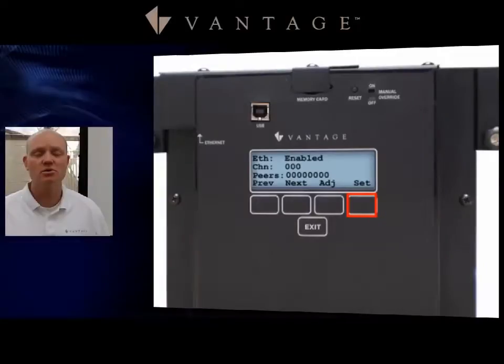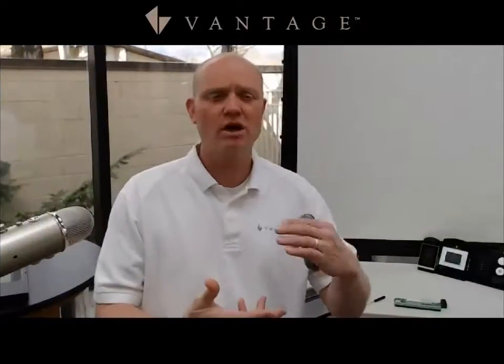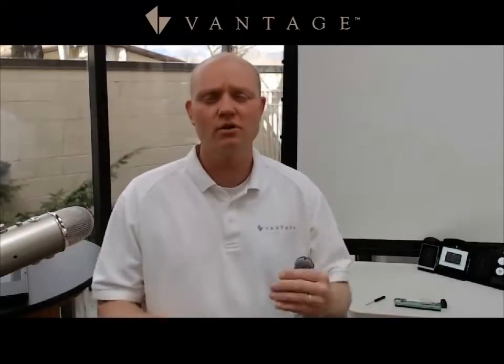You would want all controllers on the same channel if they are part of the same system — for example, in a large house with multiple controllers. Or, in a large hotel situation with one network but a need to separate controllers per area or floor, you would set the channels based on which group you want each controller associated with. For example, floors one and two could be channel one, and floors three and four could be channel two, keeping those groups completely separate even though they're all on the same network.